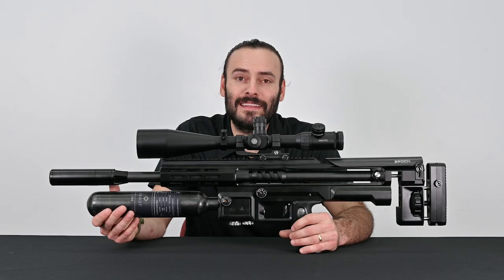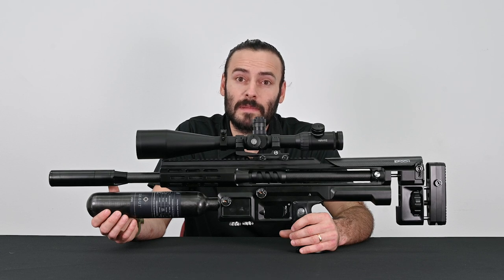Hi, this is Ryan from Scout Airguns. In this video we're going to show you how to properly remove and reinstall a complete epic barrel assembly. As always, make sure your gun is in a safe and off position before you start any work.